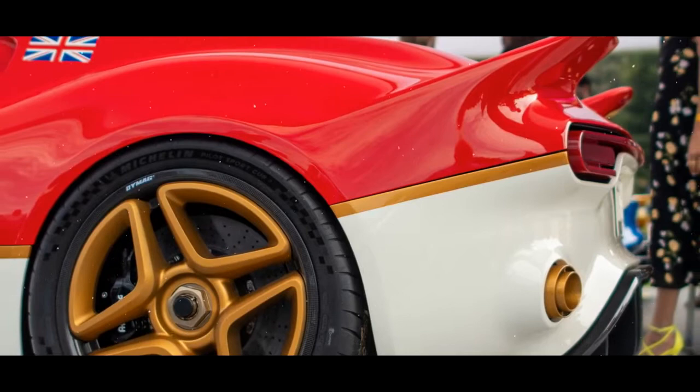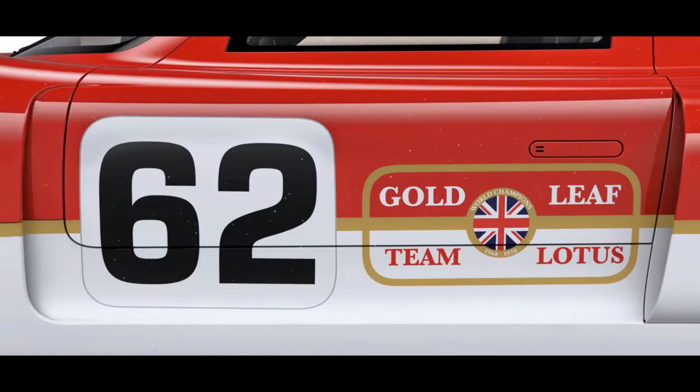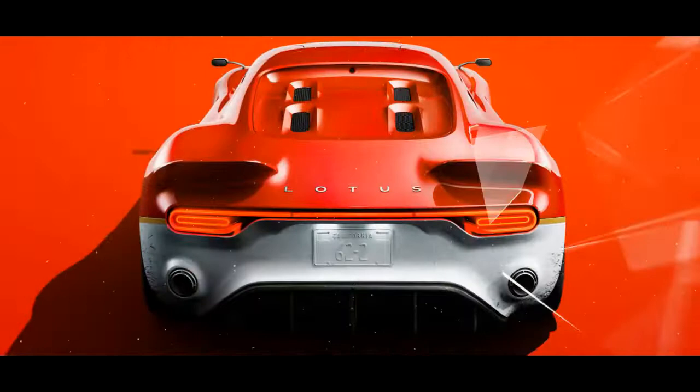The entry-level Classic variant is designated as the purist's option, and comes with 430 bhp and a six-speed manual gearbox. The Type 62-2 Gold Leaf wears the same iconic red and white livery as Graham Hill's 1968 Lotus Type 49B Formula One racer. To back up the racy looks, it also gets a more potent 500 bhp version of the Lotus V6, backed up by a seven-speed dual-clutch gearbox.